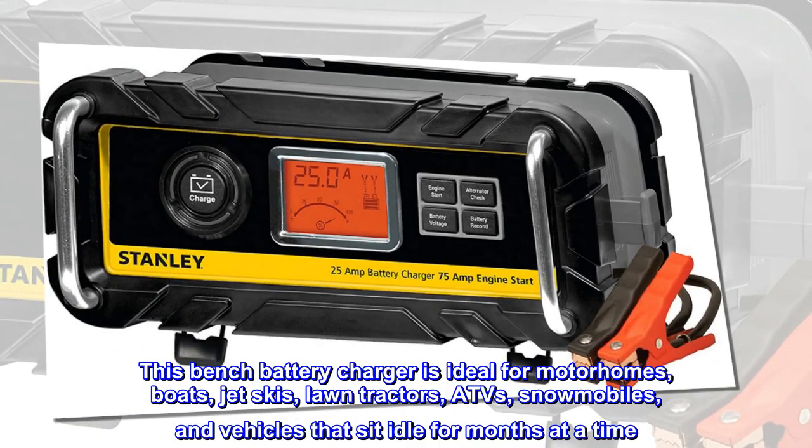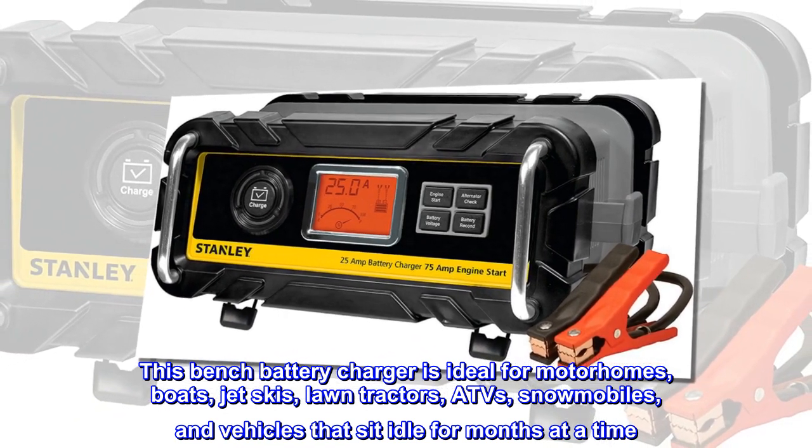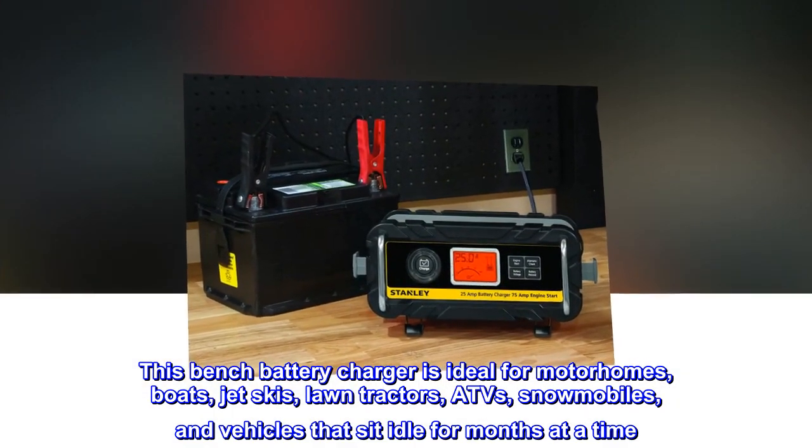This Bench battery charger is ideal for motorhomes, boats, jet skis, lawn tractors, ATVs, snowmobiles, and vehicles that sit idle for months at a time.